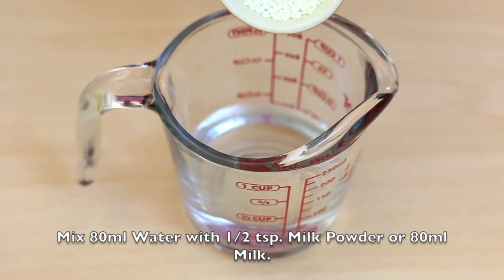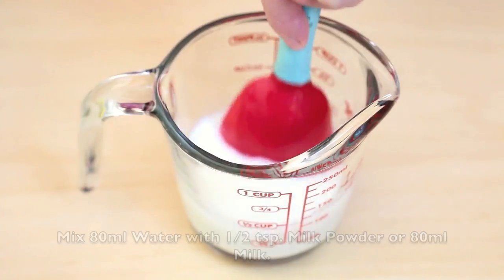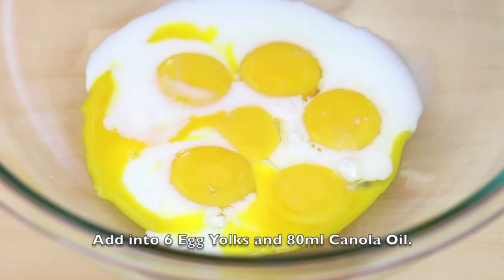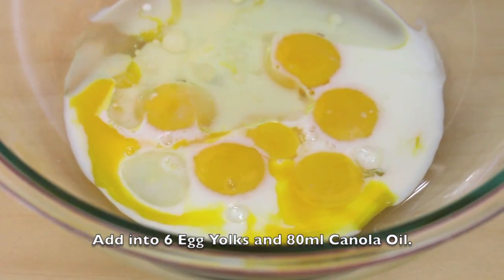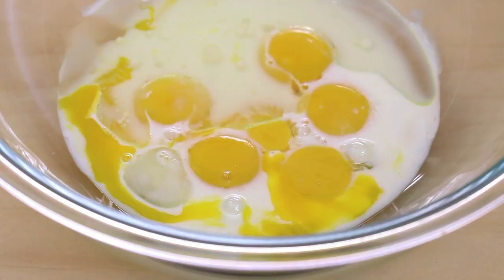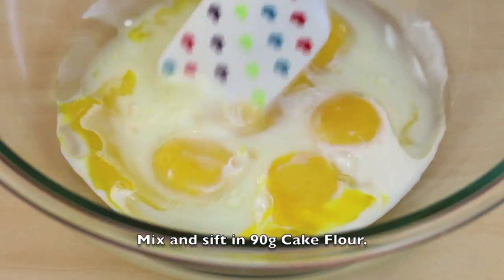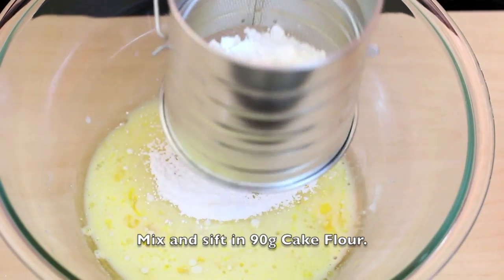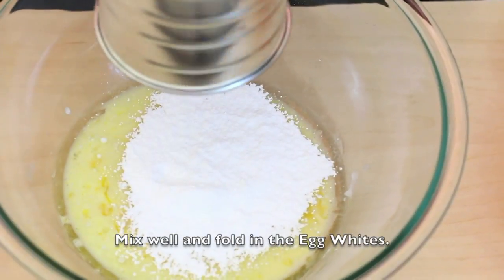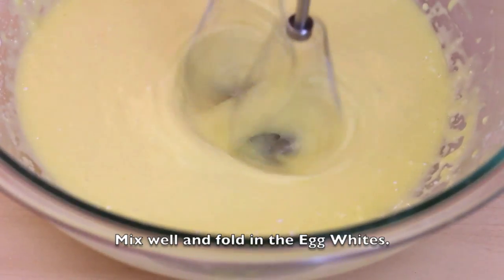Next, mix 80 ml water with half a teaspoon of milk powder, or you can use 80 ml milk. Add it into the 6 egg yolks, then add 80 ml canola oil. Mix and sift in 90 grams of cake flour. Mix well, then fold in the egg whites.